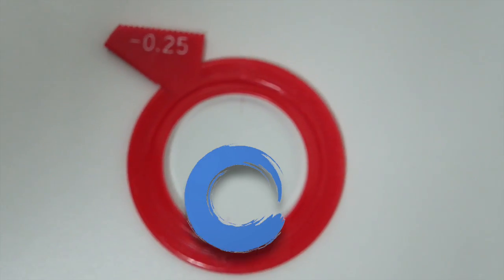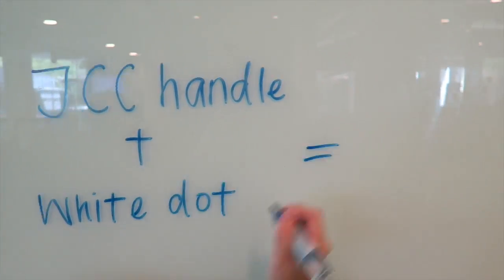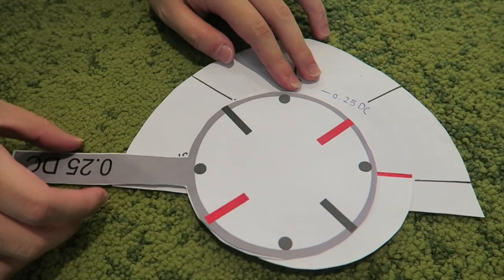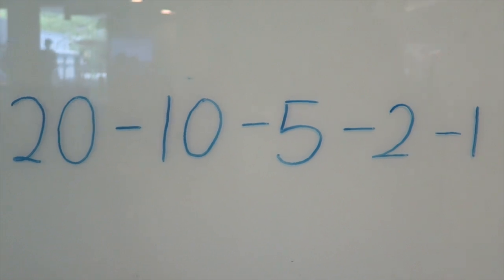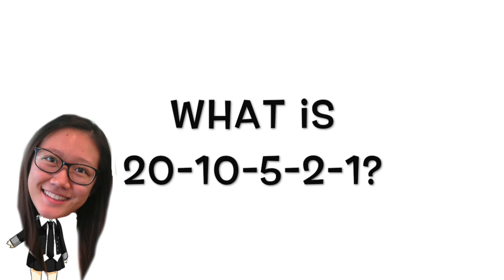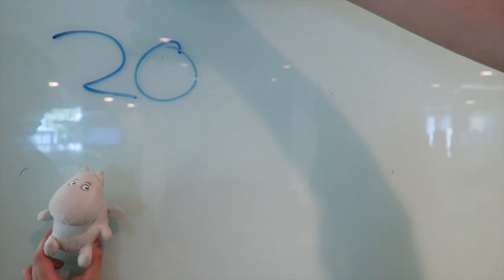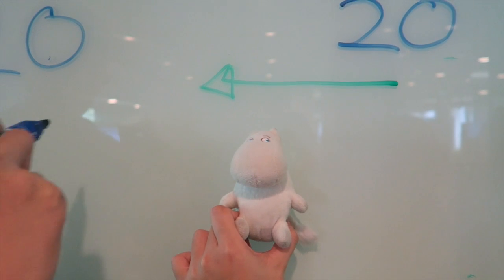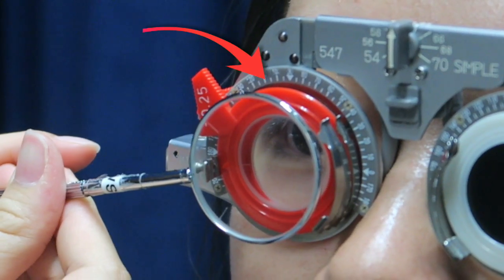Take a look at the axis indicator on the cylinder lens. Align the JCC handle to the cylinder axis. Remember the rule of 20, 10, 5, 2, 1 — this means that for every reversal of direction, the amount of axis change follows the next number in the sequence. This drawing represents the trial frame axis.